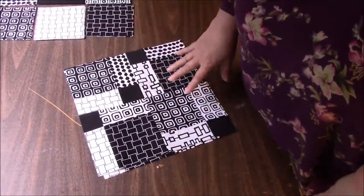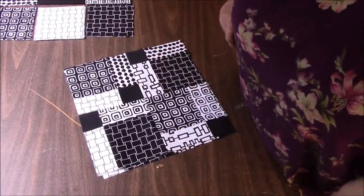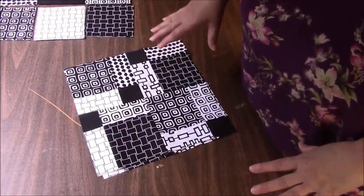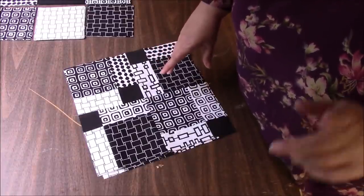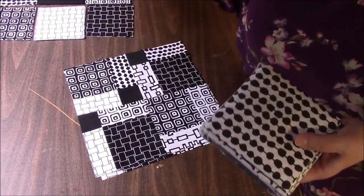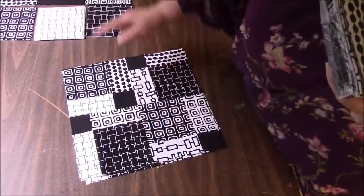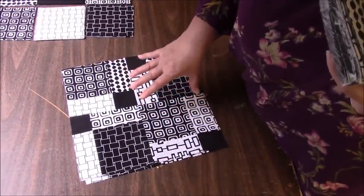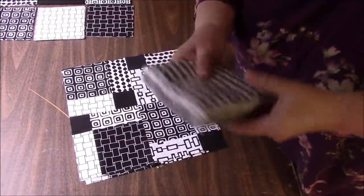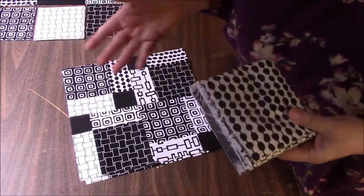I specifically ordered black and white fabrics because I thought it would look cool, and so far I absolutely love this. If you want to make the exact quilt I'm making today, I do have six packets of pre-cuts like this. These are on eBay as a buy-it-now item — hurry up because they might sell out.